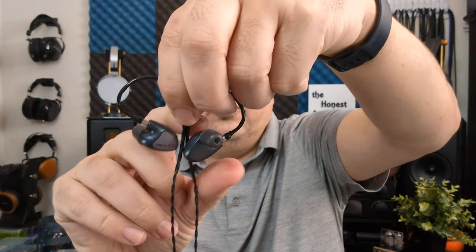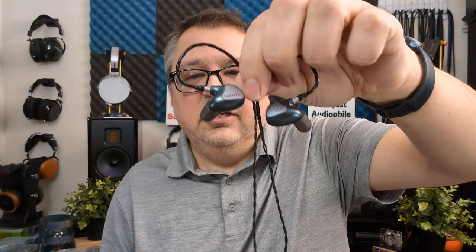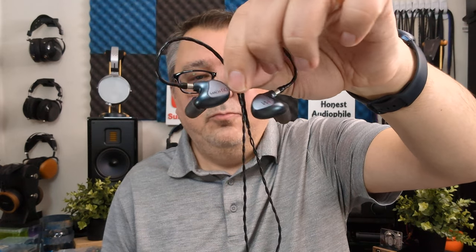The Westone Mach 60 is very well built, exceptionally comfortable, with nice accessories and a good quality cable. The Mach 60 is not the easiest IEM to drive — most USB-C dongles and desktop amps will drive them, but they respond better to a little more power. Every dongle I have was able to drive them to volume, but adding more juice and current made the Mach 60 come alive, sounding better, more articulate, and more accurate. I recommend something with a little more power given the 35 ohms and 100 dB sensitivity.